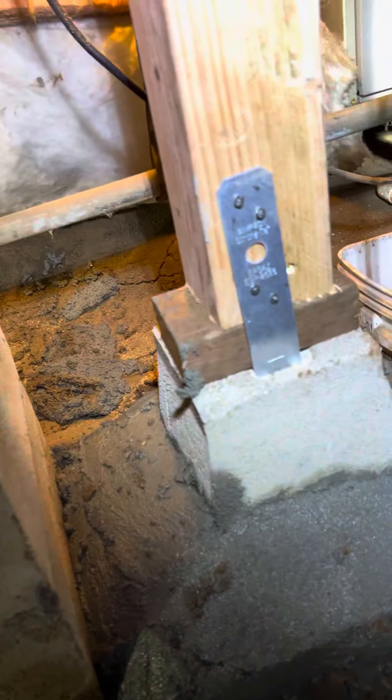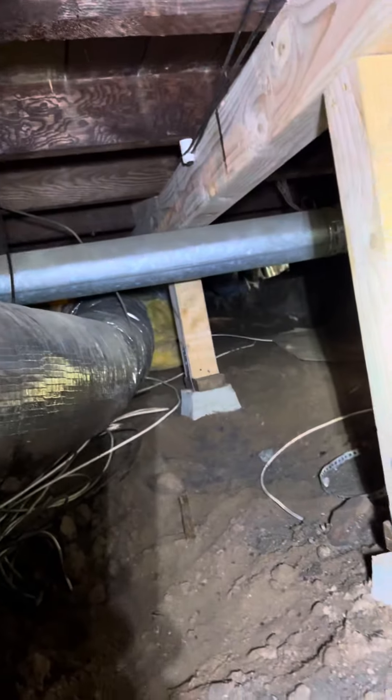This is a new pier as well — new piers as well. Over here, we added a new one and replaced all the shimmed posts that we had over there. And here we have a new beam as well going all the way to the end.